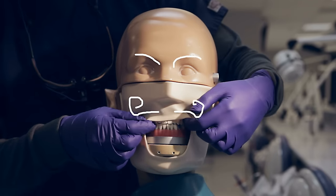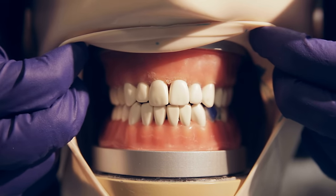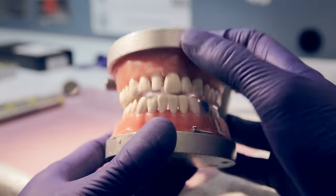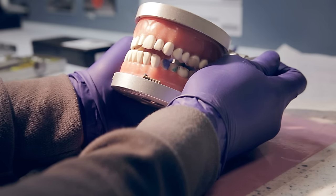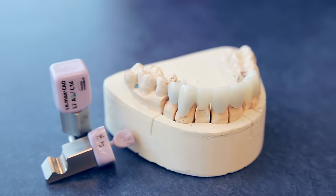Today we will be providing Dexter with a number 8 CAD-CAM crown. Prior to prepping, the restorative material should be selected based on aesthetics, occlusal forces, and other factors concerning the patient's original occlusion. For Dexter, we'll be using Emax as our restorative material.